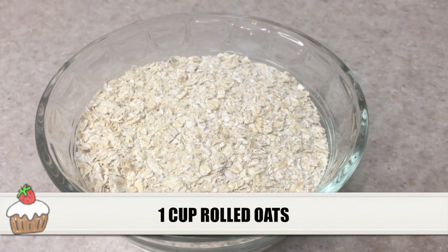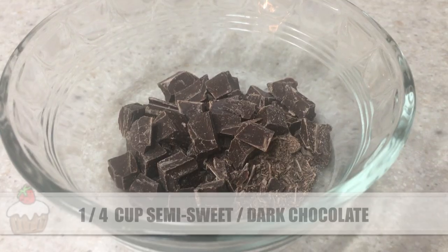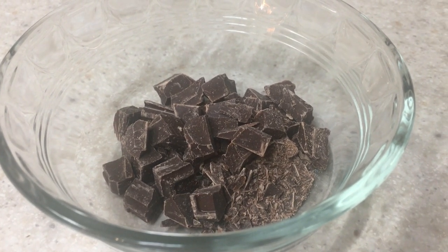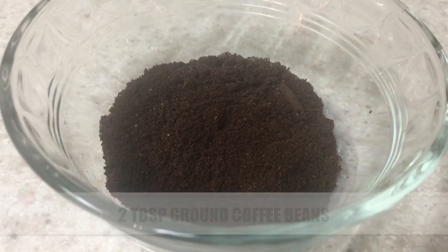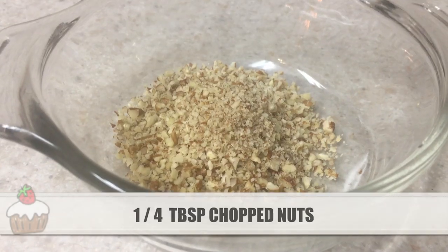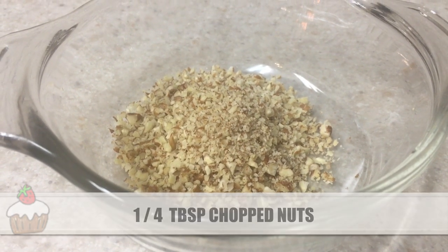Then we'll need one cup of rolled oats and one cup of semi-sweet or dark chocolate chips — I'm just using a bar and I cut it. I'm going to be using two tablespoons of brown coffee beans, and also the recipe calls for two tablespoons of chia seeds.